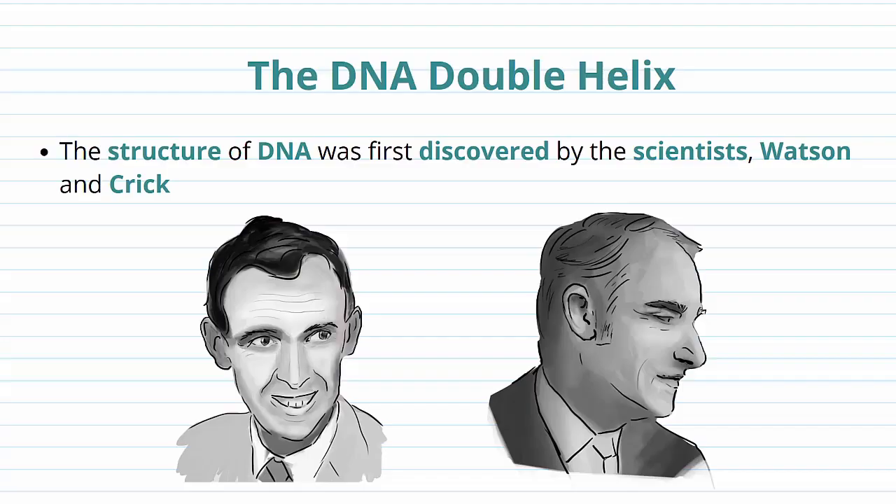DNA is one of the most important molecules in life, and it has a particular structure that you need to be aware of — a very unique structure not seen in many other molecules. The structure of DNA was actually discovered by two very important scientists known as Watson and Crick, and this was in 1953.